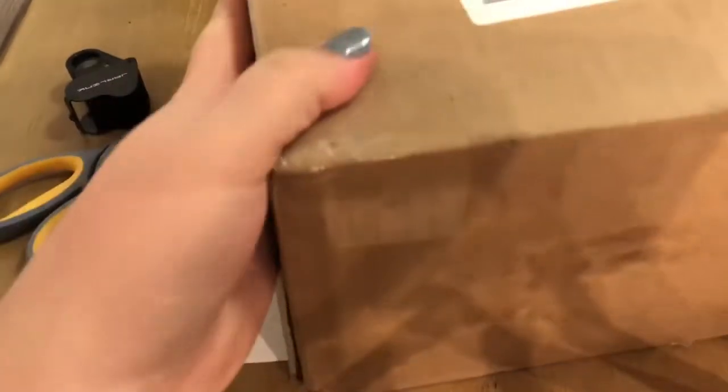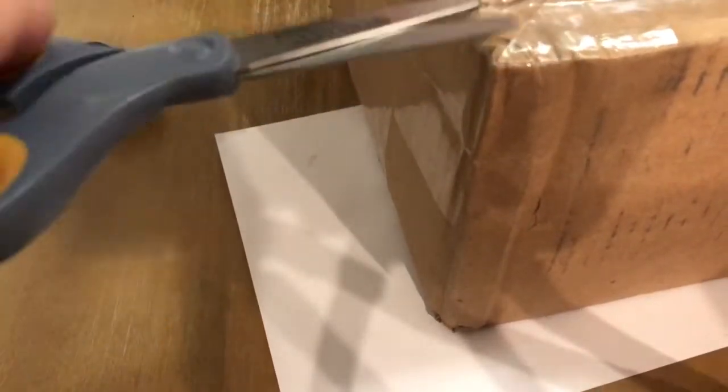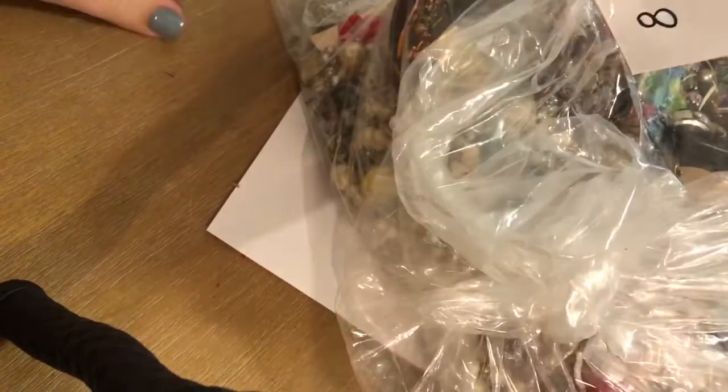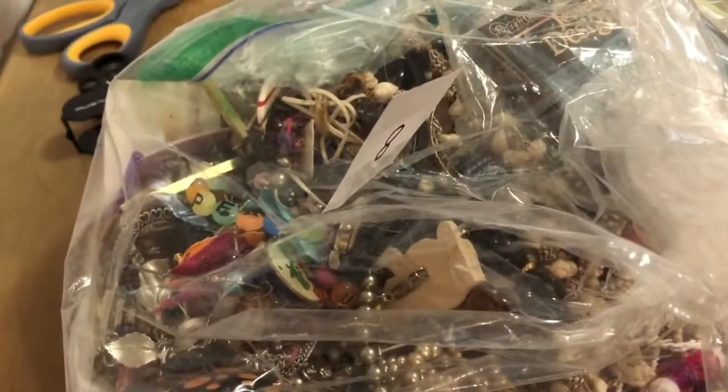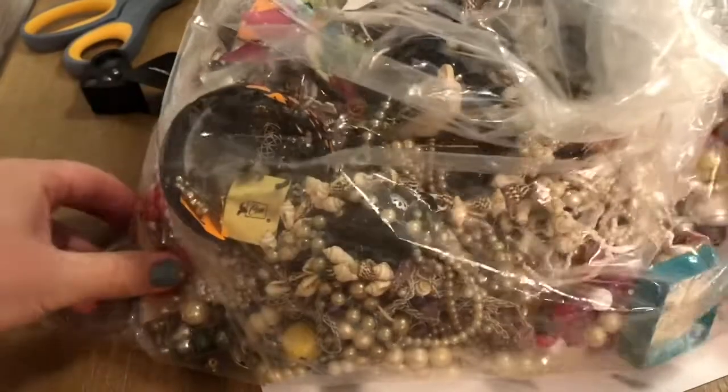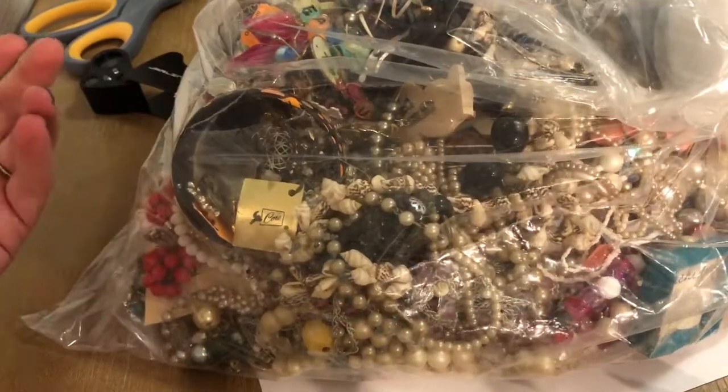We're gonna be opening up a big old box that I got from Shop Goodwill. It's another one of those funky fold-over boxes. I always like to open up on camera so that people don't think I'm lacing the bag with other goods. Here she is in all of its folded glory. We have a number 8 on here. I didn't get the size on Shop Goodwill — I just picked a grab bag. This seems to be as big, if not bigger, than the last time.